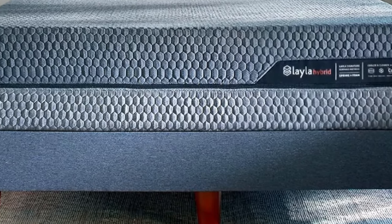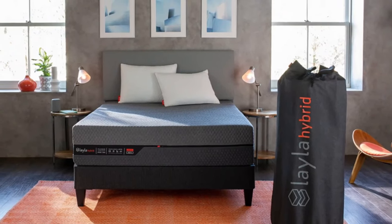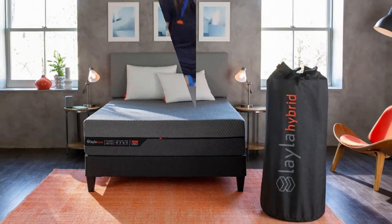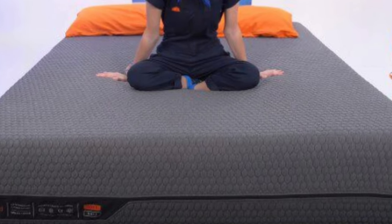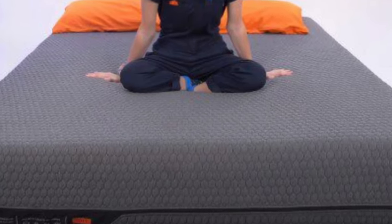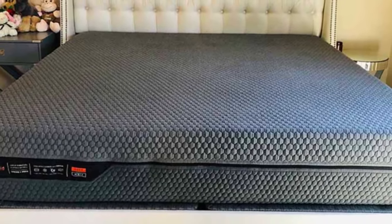A stretchy polyester, rayon, viscose, and polyliquor blend cover encases the mattress. Carrying handles on both sides help you and a partner flip the mattress with relative ease. You can unzip, remove, and machine wash the cover to keep your sleep surface hygienic without spot cleaning.